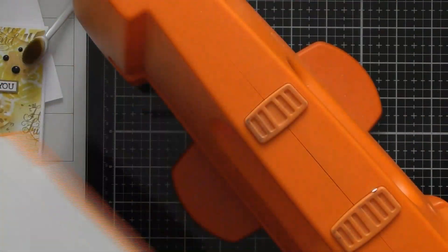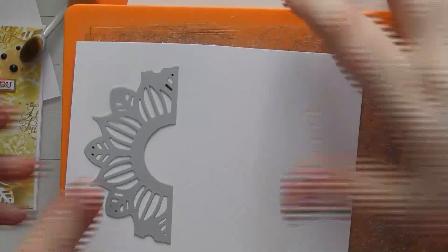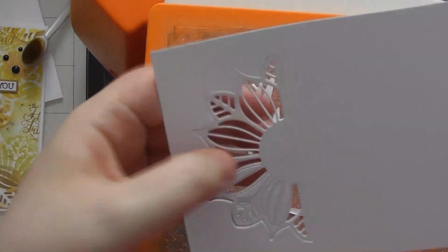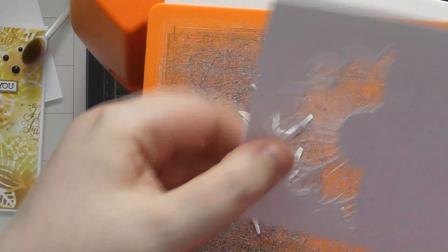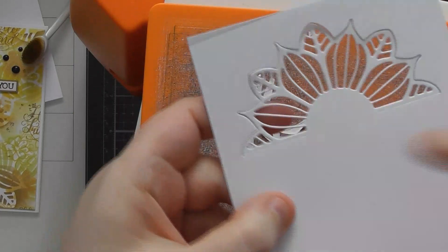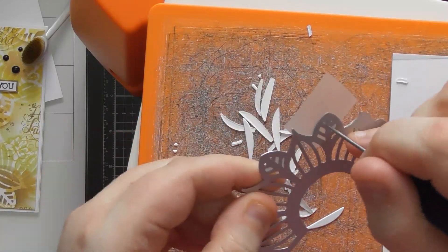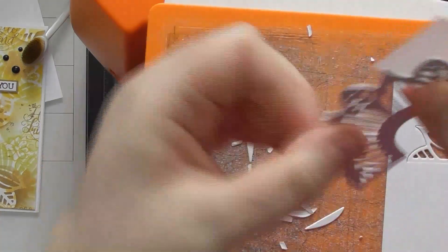We bring our Tangerine in and die cut the first side, then poke out all the pieces from the die and the die cut. You can see it's just a half cut — there are so many ideas you can do with this kind of half-cut die. There's also a solid smaller version in the die set that you can cut and put behind to colour everything in instantly, which is fantastic. Poking the pieces out now saves time when removing pieces from your actual die cut later.